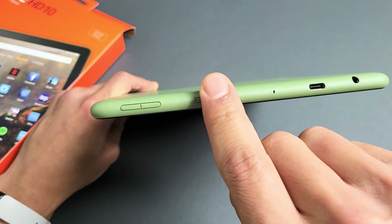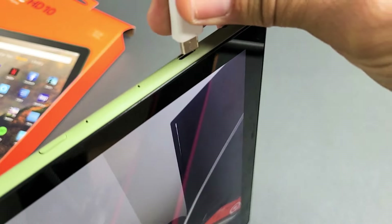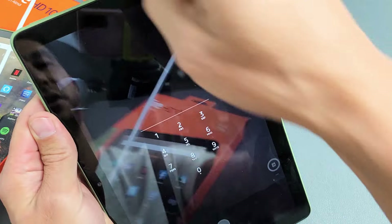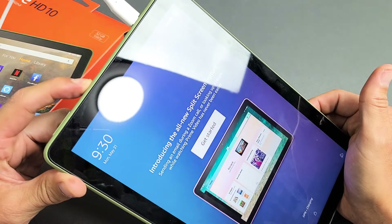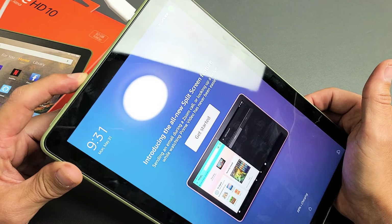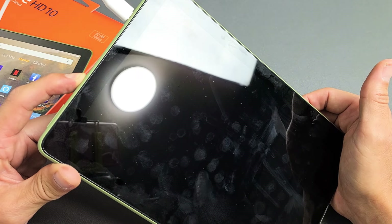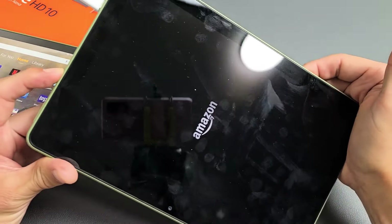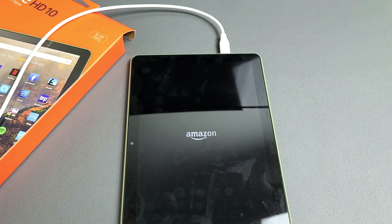Now go ahead and plug in your charger, your charging cable. Plug that in — you heard it, so you know it's charging. Let's pretend the screen is totally black. Press and hold the power button for 20 seconds, which will turn the tablet off. After 20 seconds, let go. Then press and hold it again to turn it back on, and wait till you see the Amazon logo, then let go. Hopefully you are up and running.